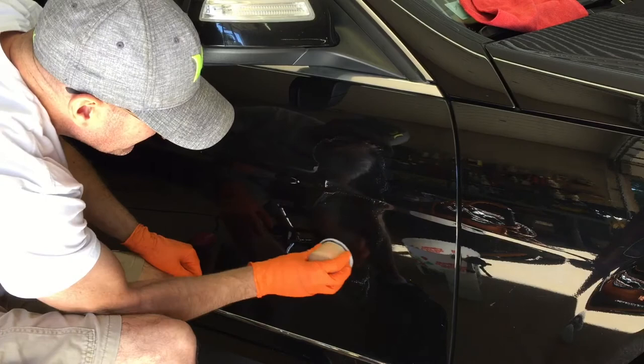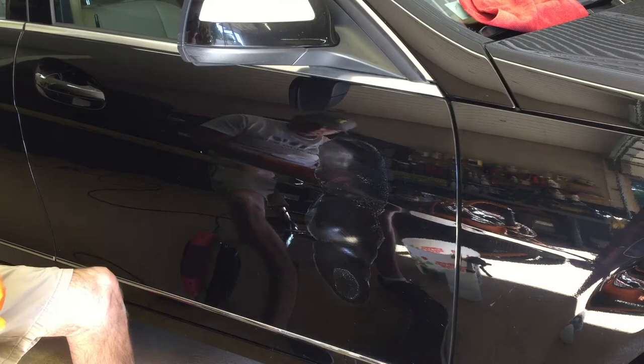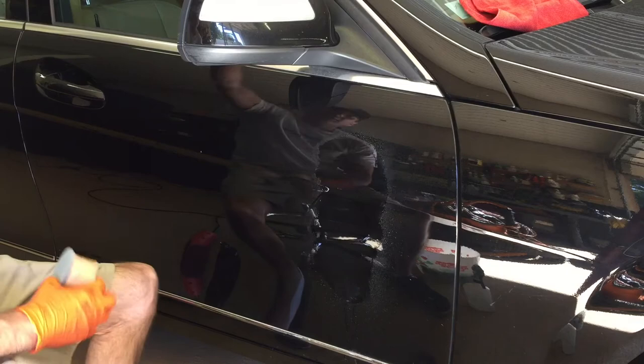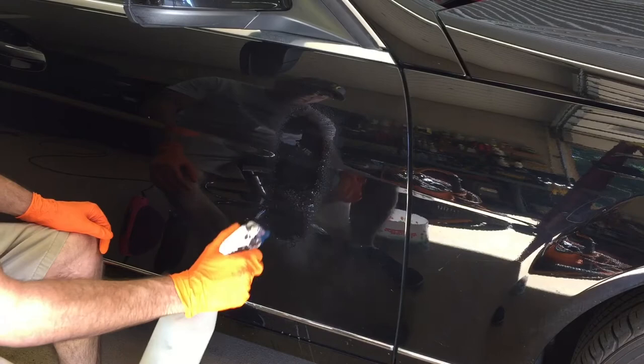Down the road a little bit, we'll get more advanced and I'll introduce the Positector 6000 FN1 — that's my thickness meter that measures clear coat, base coat, and primer all together from the surface, no matter if it's metal, rubber, or plastic, to the top of the clear coat. Factory clear coat usually comes one and a half to two mils thick, so you can determine how far down you want to go to fix a scratch. We'll take care of that down the road.